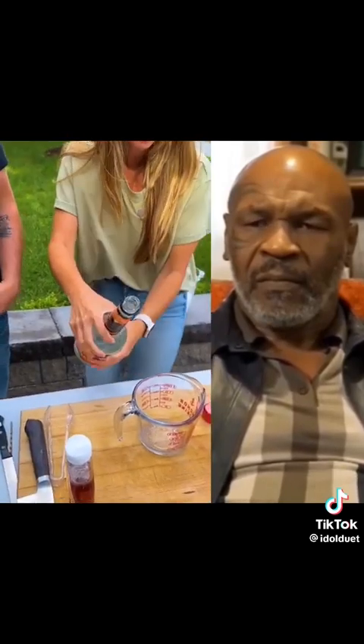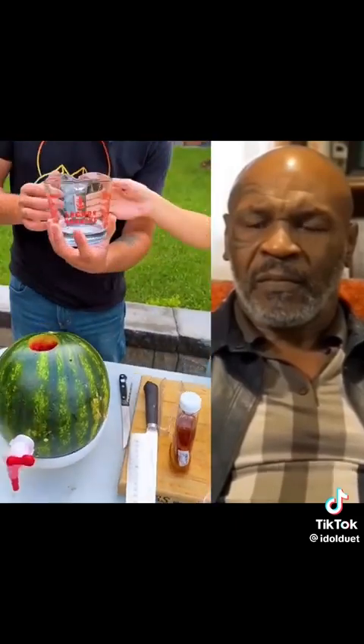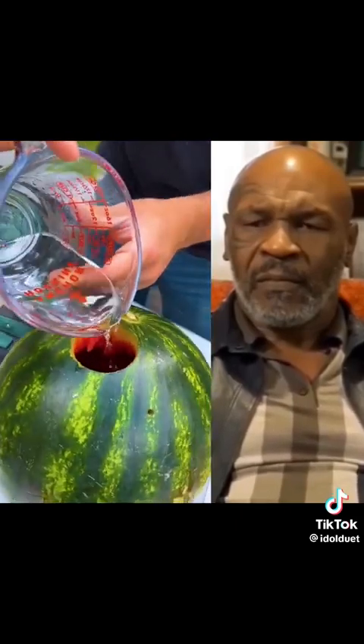One half cup of triple sec — half a cup. Perfect. That smells good, it's like orangey. Yeah, it's very citrusy.